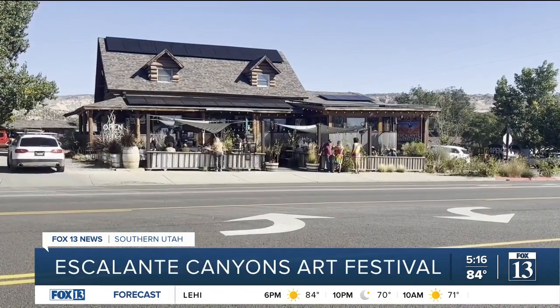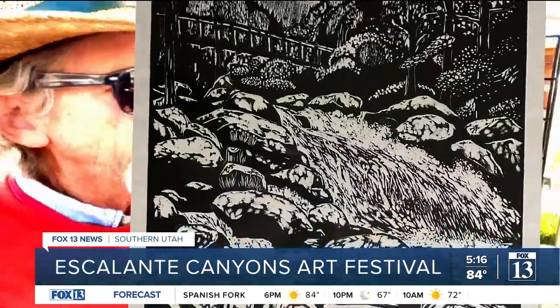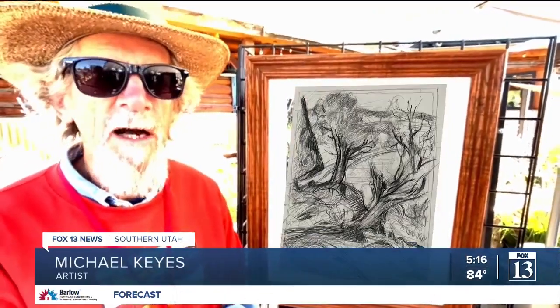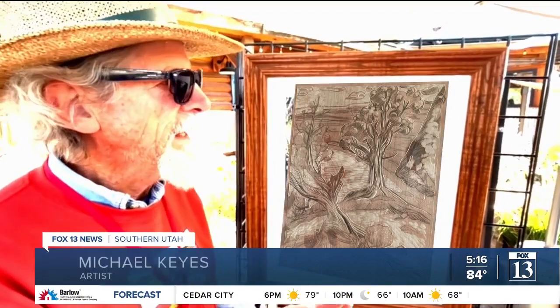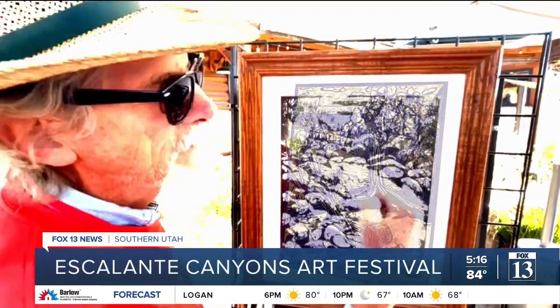I love Utah — it's one of my favorites because of so many parks. I love Zion, Bryce, Canyon Lands. I'll go and do a sketch, then transfer that sketch to a block of wood that has a stain on it, and then I will, with a sharp knife, cut into the block of wood.